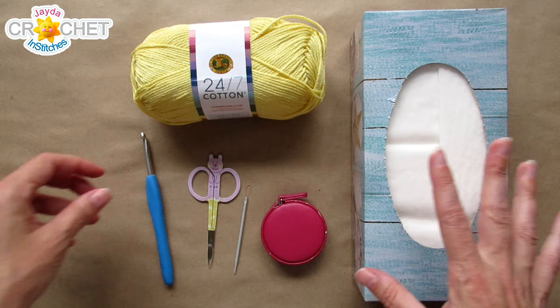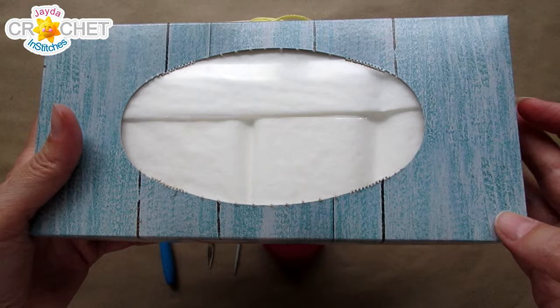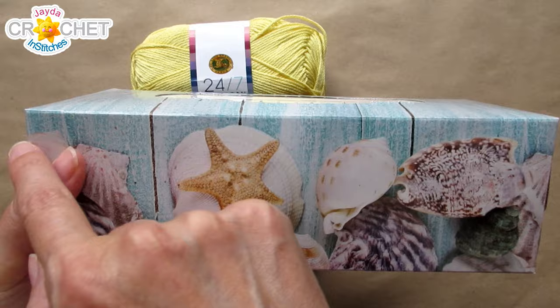I'm using a 5 millimeter hook, also known as an H or an 8. And you're going to want a tissue box. I've got a regular sized tissue box here.